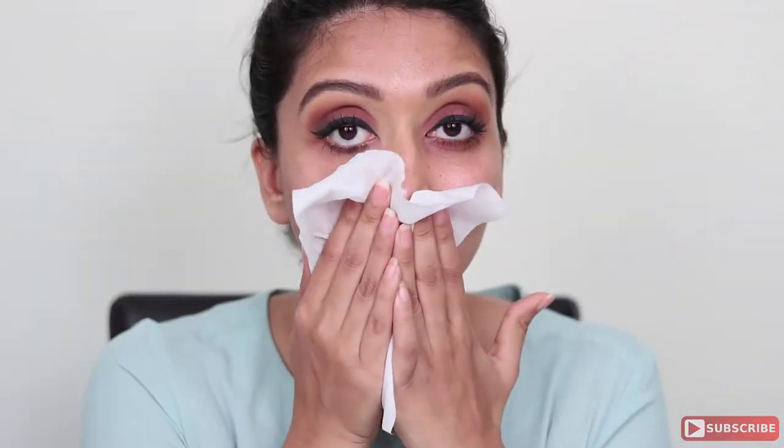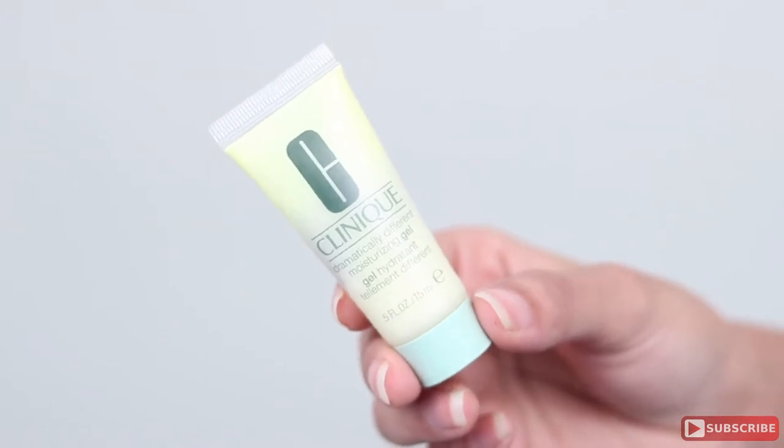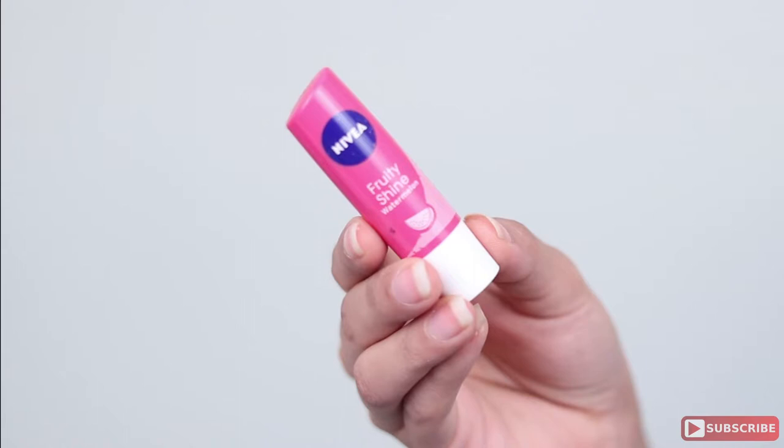To start off, I'm using a cleansing wipe to clean my face nice and well — cleaning all of the eyeshadow fallout from under my eyes. Next, I'm using my Clinique moisturizing gel and I'm just going to apply that all over my face, especially well under my eyes and my forehead.